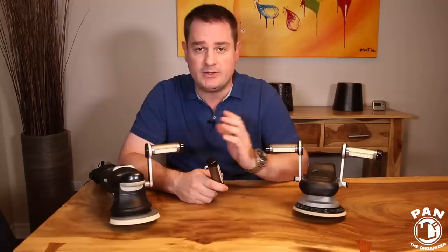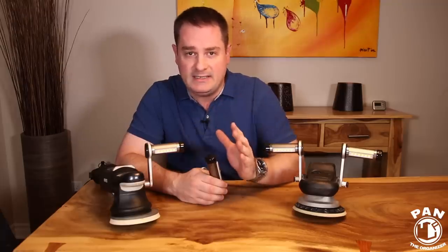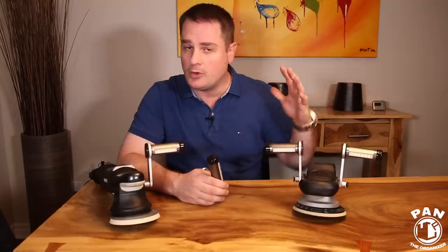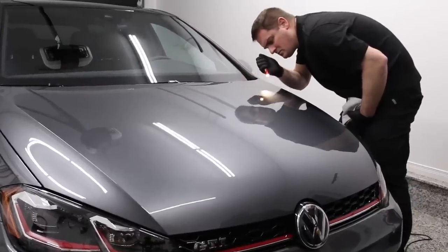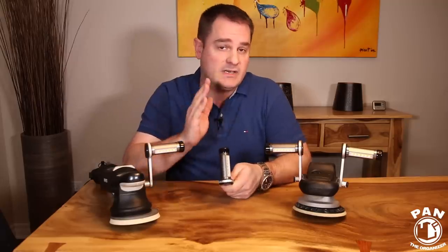Now we all know that when we're polishing cars, whether it be a compound or a polish job, we have a common issue and that is lighting. We always want to see all the imperfections in the paint and regardless of how good the lighting is in the studio, it's usually further away, so we use anything from pen lights to handheld lights to try and figure things out, but of course they're cumbersome and sometimes not always practical.